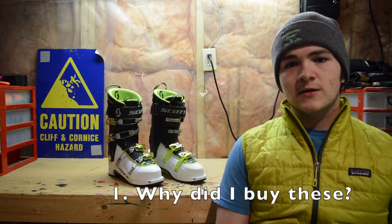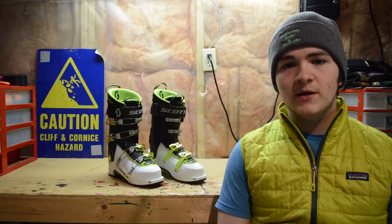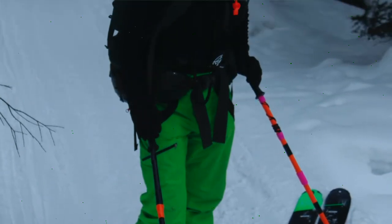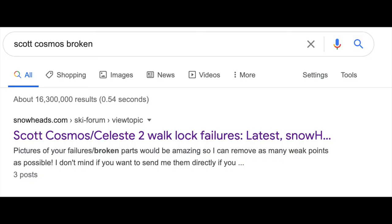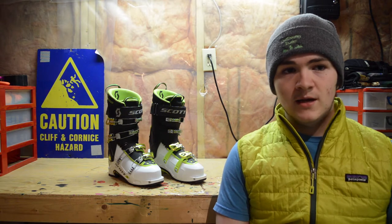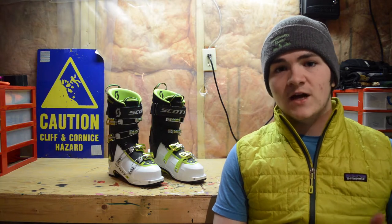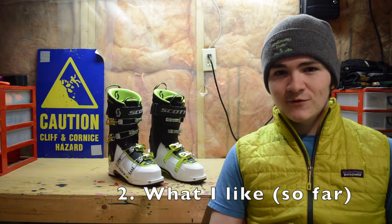Why did I upgrade to the Cosmos 3? My old boots were the Cosmos Gen 1 — I got them very cheap on Kijiji. I was satisfied with how they fit, but after skiing them on a three-day hut trip I was quite disappointed. I was blistering, I was sore, they were difficult to take on and off, they had a crappy lock-walk mechanism that would fail and actually ended up breaking on me, and they were not very good on the downhill. I went into the store totally open-minded and tried on a ton of boots, but unfortunately I have really fat feet and that means I'm kind of stuck with Scott.